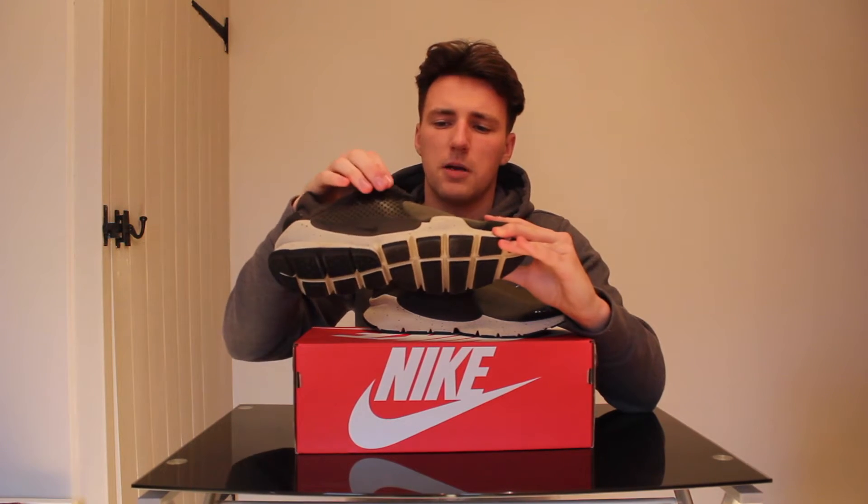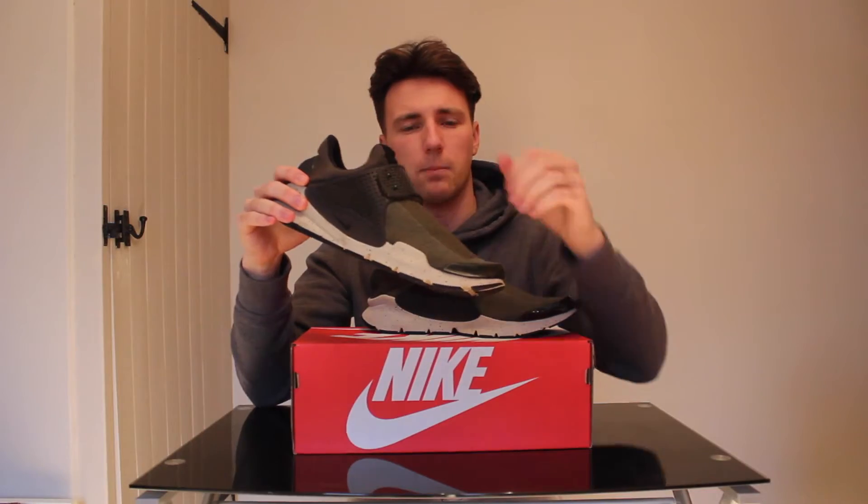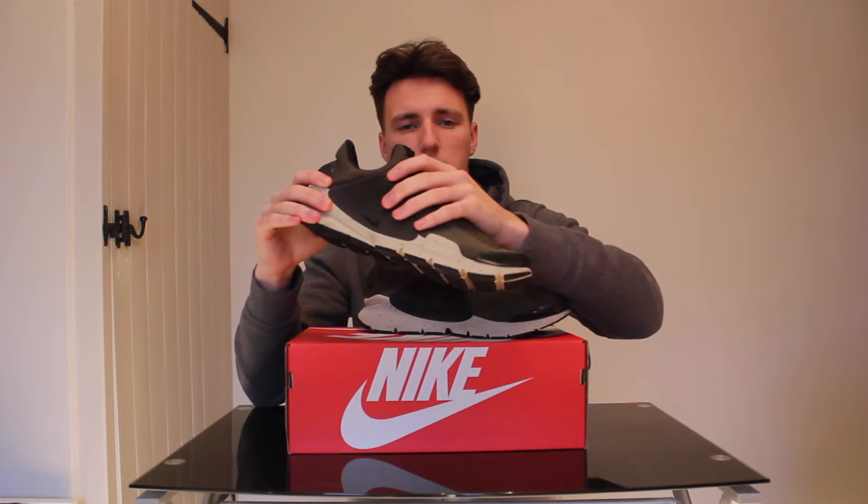The strap is a bit strange to tie up as well. It takes a lot of time, so you can't really undo the strap and put them back on quickly. I personally just leave them all done up how I like them and slip them on my feet.